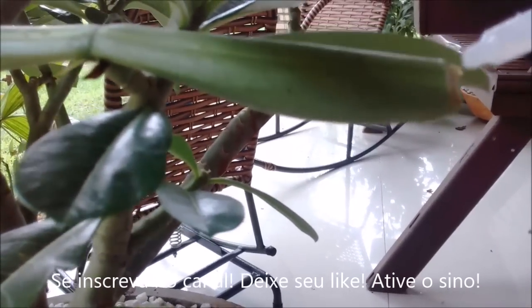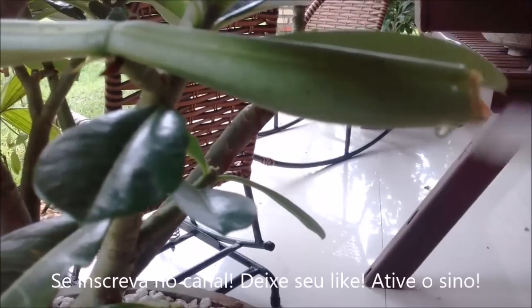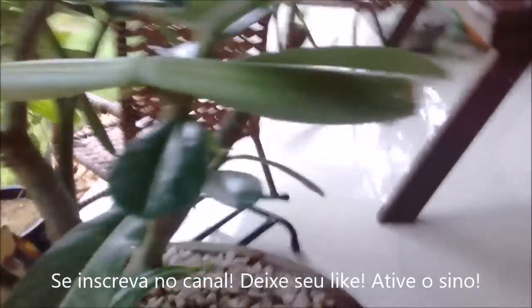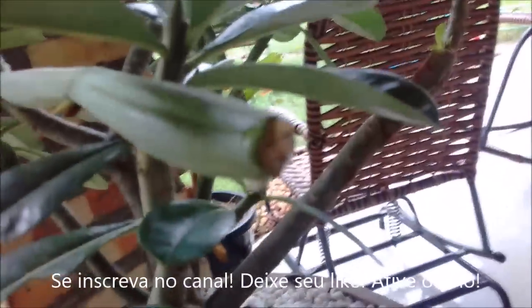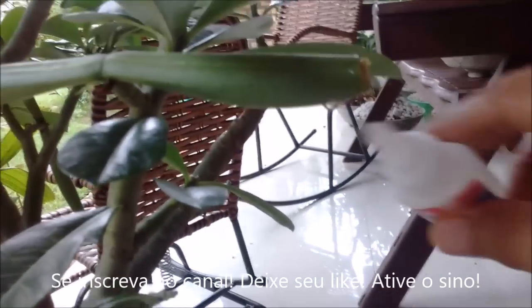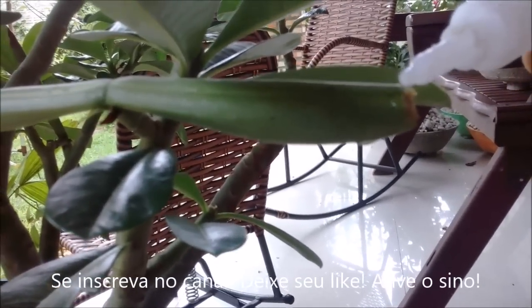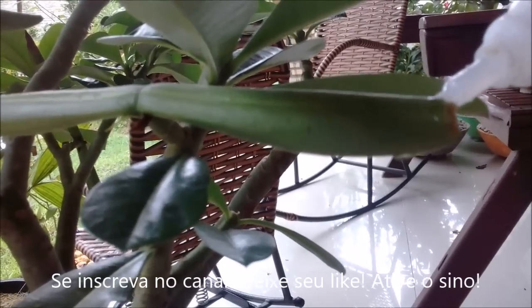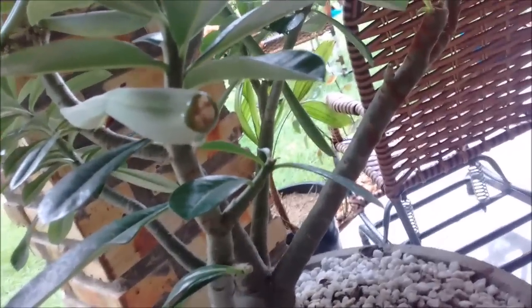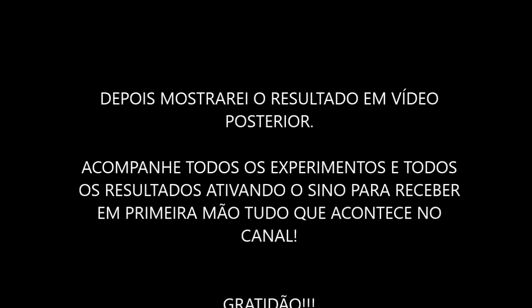Let's pray that it gives a result, because I'm already losing another pod over there. It's complicated, my God, to lose a pod this size. So that's it — look how it turned out. It's well sealed. Let's wait for a good result. That's it, folks. A big hug. God bless you. This is the channel Leandro Júnior, Rosa do Deserto.